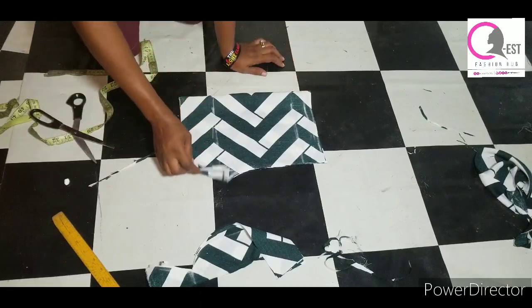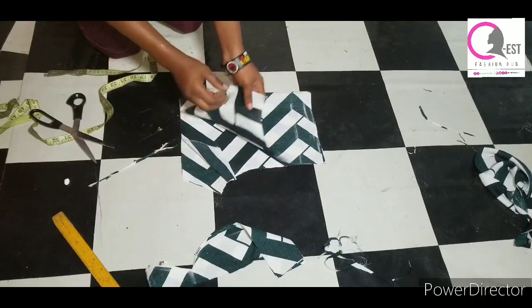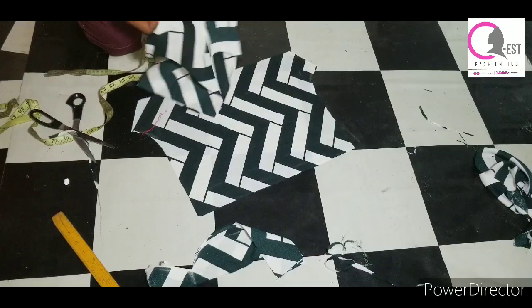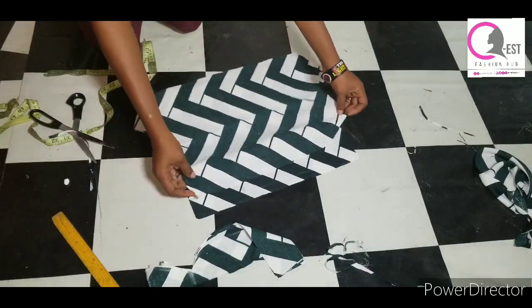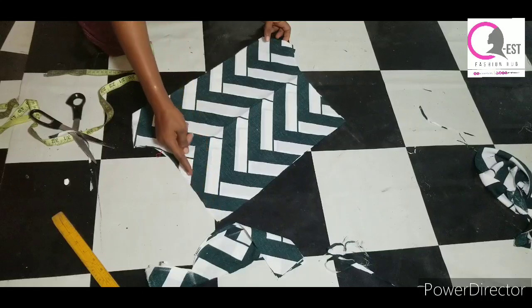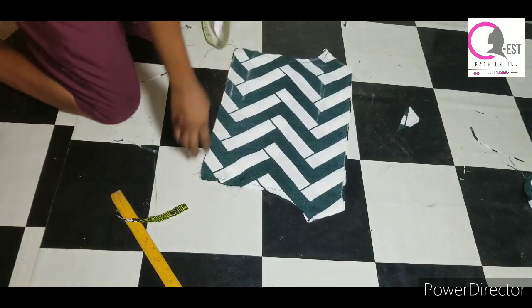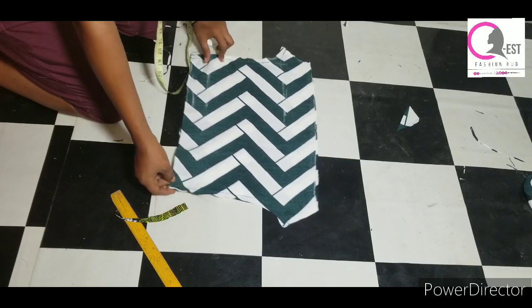Once I was done cutting — I told you I was cutting for both the front and the back — I went ahead to open it up. If you follow the process, this is what you're going to get. Now I'm aligning the fabric together right side facing right side and joining the crotch line. Once I was done joining the crotch line by half an inch, this is what I got.